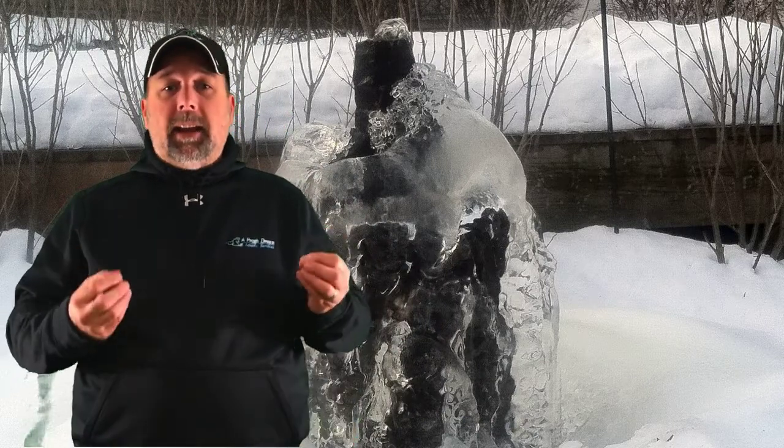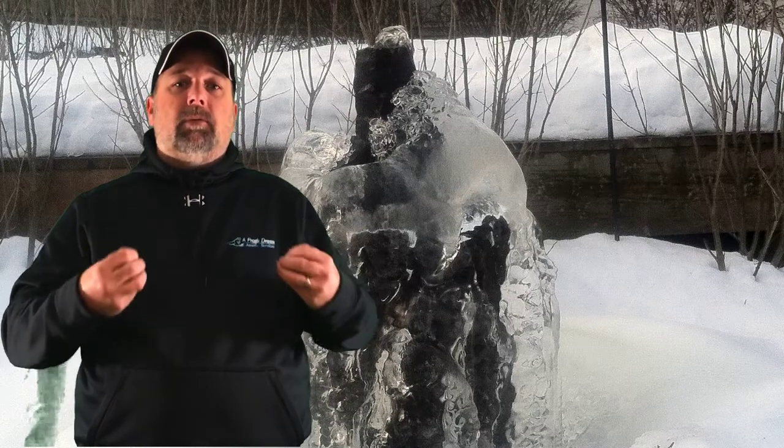Can I run my waterfall and pond all winter? It's a question that's asked numerous times throughout the year, by people that are looking to have a pond or a waterfall. One big question is: can I run it through the winter?